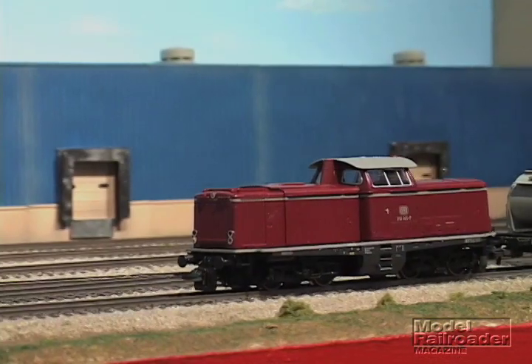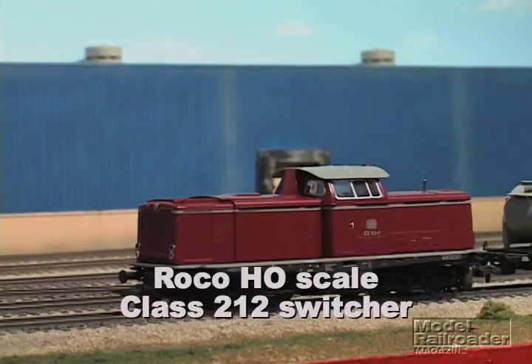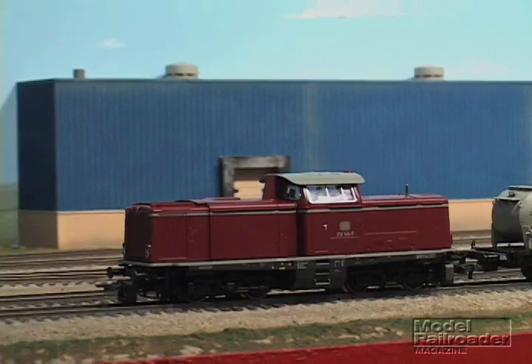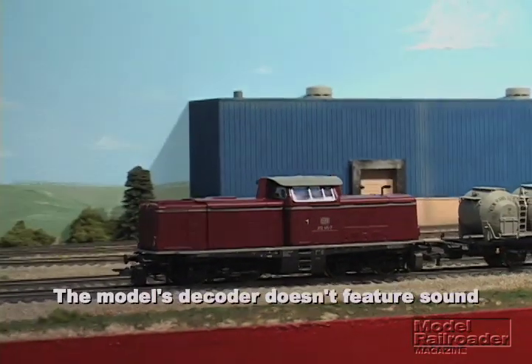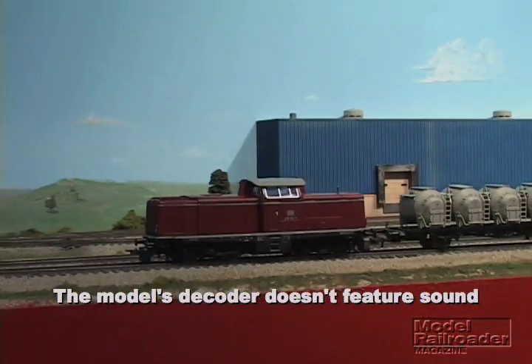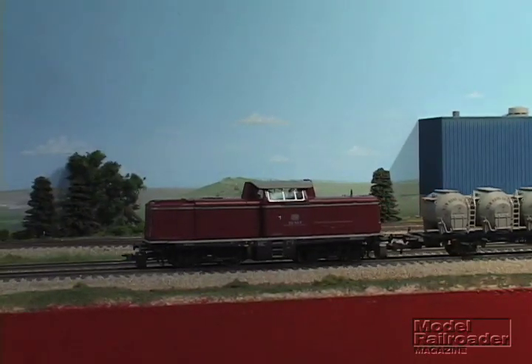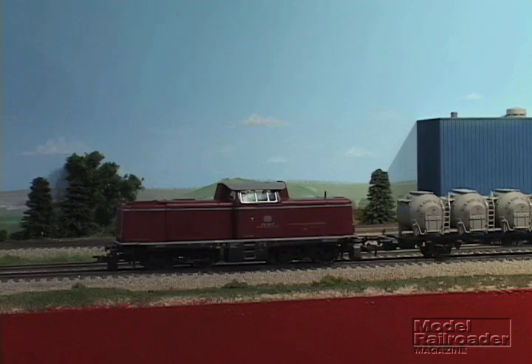The other item we're demonstrating today is this ROCO switch engine with digitally controlled couplers. It's a model of the class 212 of the German railways, a very typical diesel-hydraulic switch engine. Again, with eight-wheel pickup and flywheel drive.